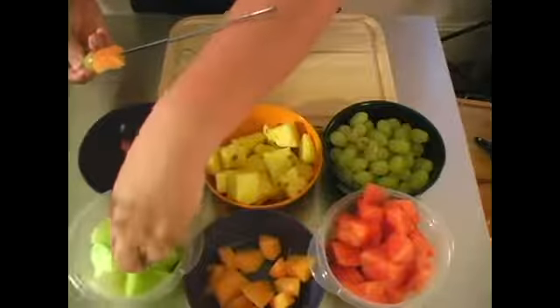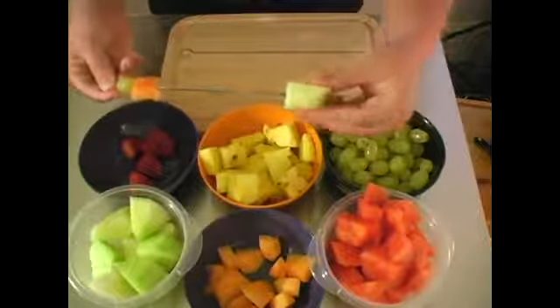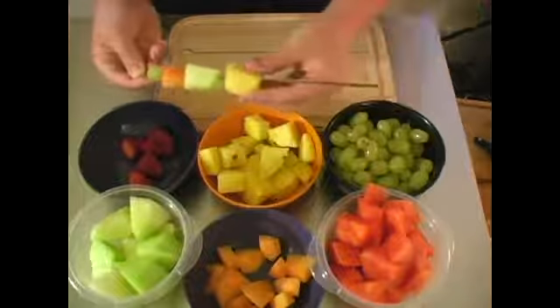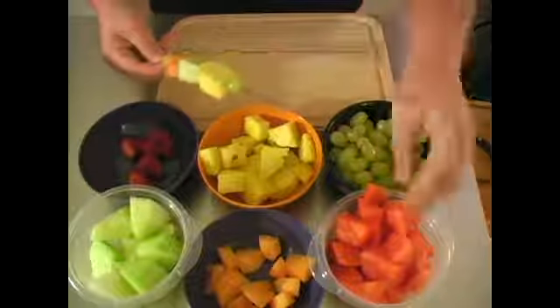It doesn't really matter how you do it — keep things interesting. Right now we're going to start off with a grape, then go to a cantaloupe, then honeydew, and then pineapple. Like I said, it really doesn't matter how you do this. You can't go wrong with a fruit kebab.